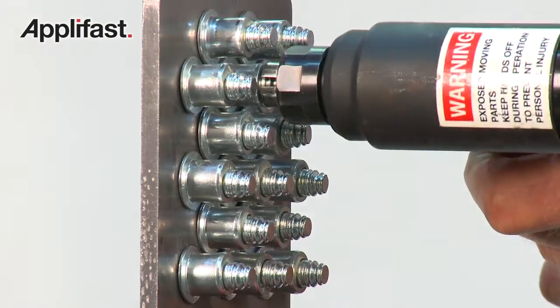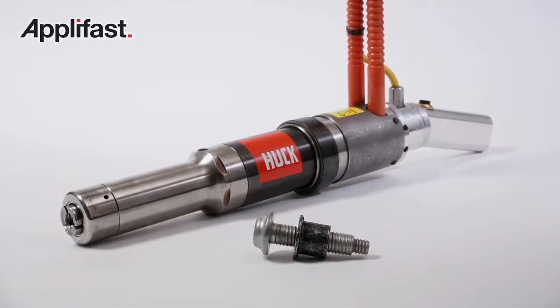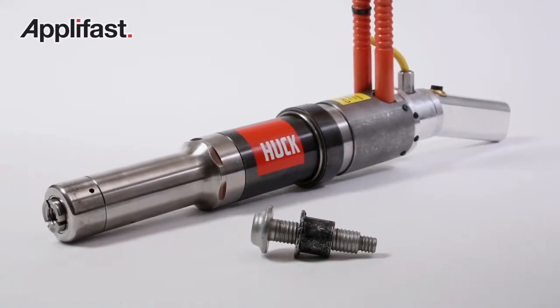Bobtail offers unmatched installation speed and vibration resistance, and can be installed using Huck's lightweight, ergonomically designed installation tooling.